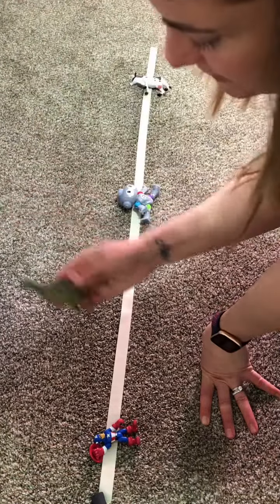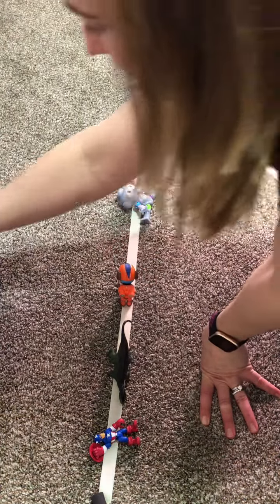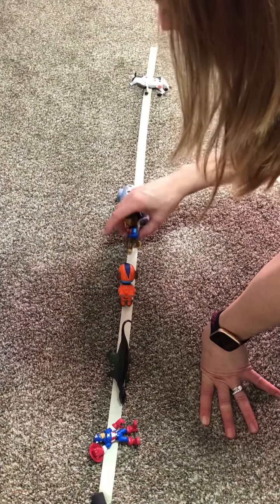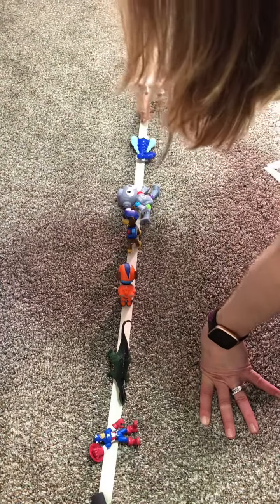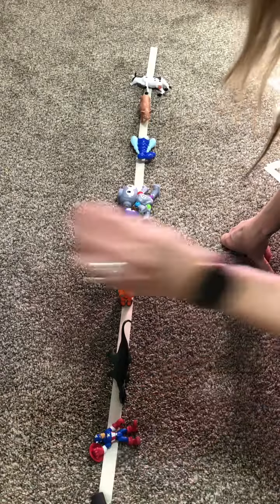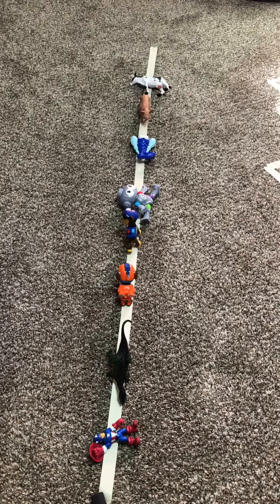We can practice hand-eye coordination by putting them on the lines in a row and talk about one, two, three in a row. We can work on counting. There's lots of things we can do with just one little line on the floor. So we're scanning, we're counting, we're matching objects to the line. This is a good developmental activity we can practice.